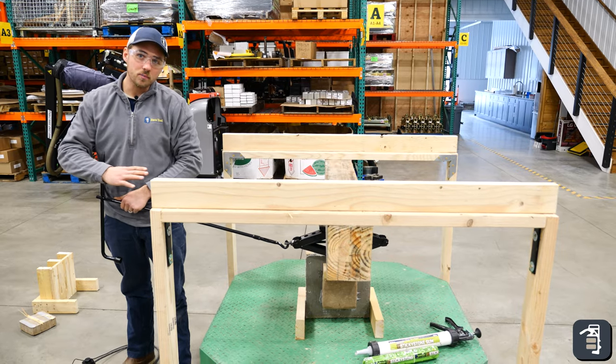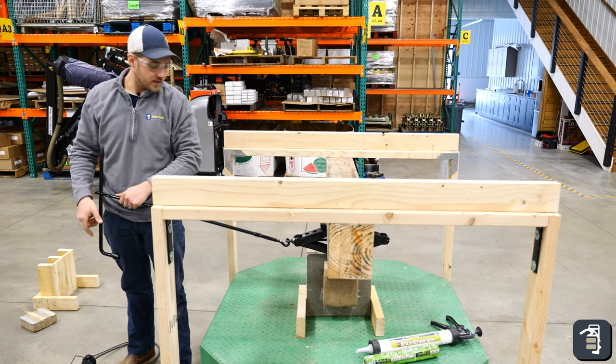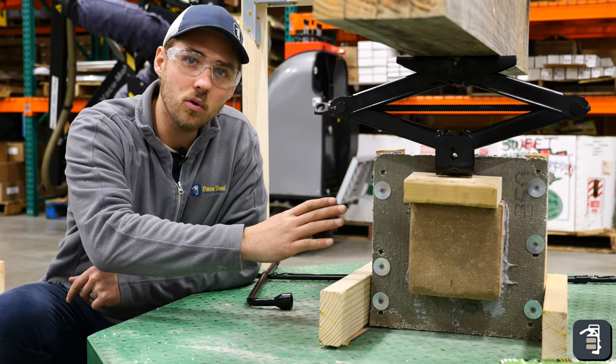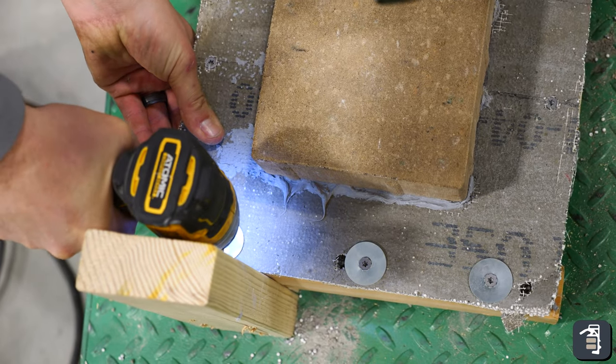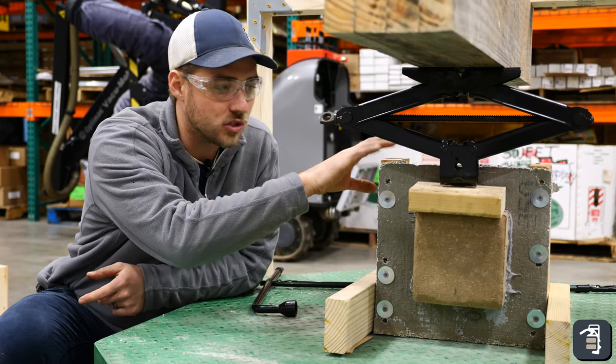So now we have concrete board as our substrate, we're going to put pressure down on this and see how it comes out. In our first test we found that the weakest link to the concrete board was the screws. So we put in washers with these screws to help so we're not pulling the concrete board off of the actual pieces of wood in the back.